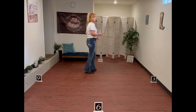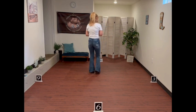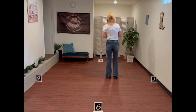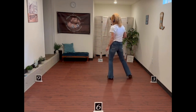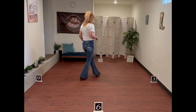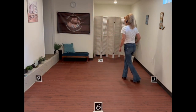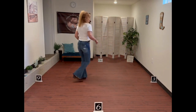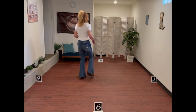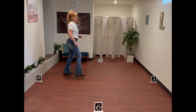Let's put those first three sets together: side rock, recover, cross and cross. Side rock, recover, cross and cross. Shuffle, rock back, recover. Shuffle, rock back, recover. Kick, ball change. Kick, ball change. Jazz quarter turn.